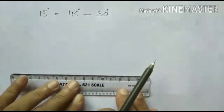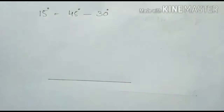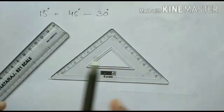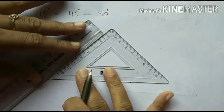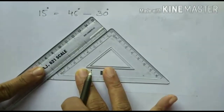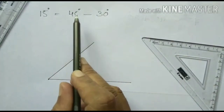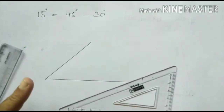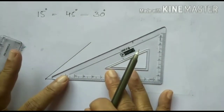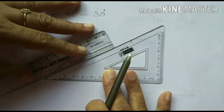To draw, first I draw a straight line using the scale. Now we have to mark 45 degree. Keep the set square away from the point — this is the point. Adjust with the scale and draw the 45 degree angle. So we get 45 degree. Now we have to subtract 30 from it, so with the same base we keep the 30 degree angle set square. The corner of the set square should be away from the point. Adjust your scale and see whether the line will meet at the center.